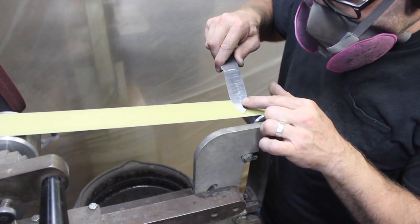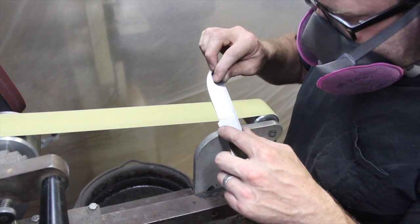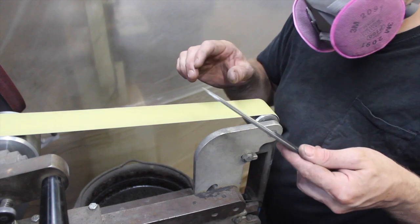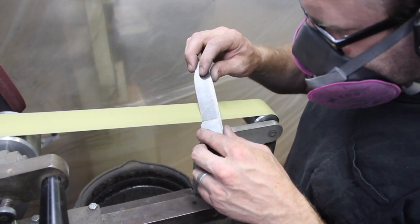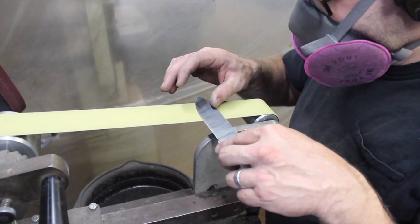Here I'm putting the primary bevel on the blade, which is kind of a delicate process — putting that initial angle in there to sharpen it. The reason I'm doing this is because I want to do an edge retention cutting test on the blade. I don't typically put an edge on the blade at this stage; usually it's the very last thing I do.